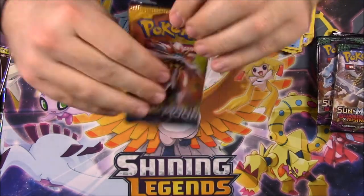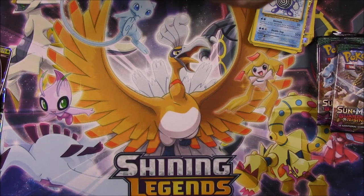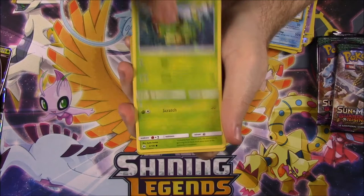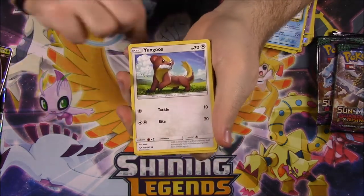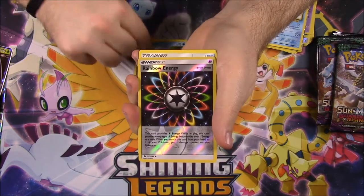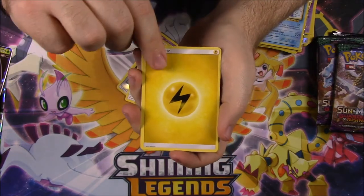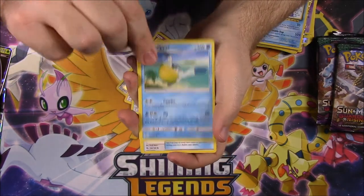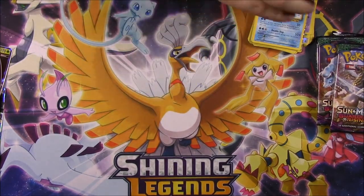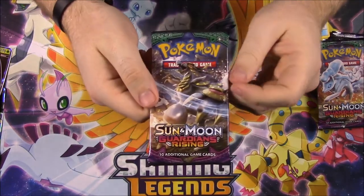Next up is Sun and Moon with a Solgaleo on the front. We have a Caterpie, Paras, Yungoos, Zubat, Popplio, Rainbow Energy Reverse Holo, and a Toucannon as our rare, Electric Energy, Ultra Ball Trainer, Pelipper, and Timer Ball. Wish we'd get something nice, because you pay a lot for these sets. I know they're mostly for the promo cards, but it'd be nice to get some other good stuff.